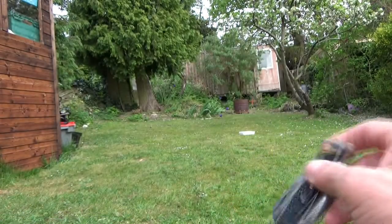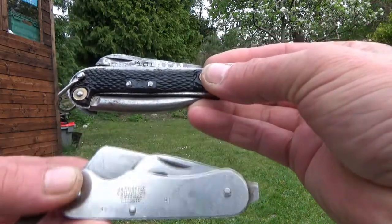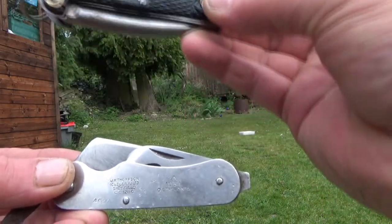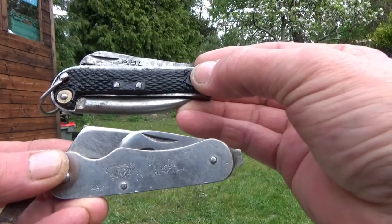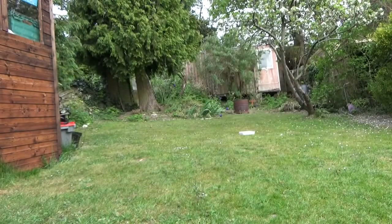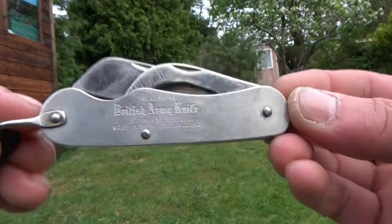So I don't know if it helps you out, Stu, but it might help you place things a bit — 1951, 1954 — so it gives you an idea roughly of how old your one might be. Incidentally, I've also got this: this is a modern reproduction.